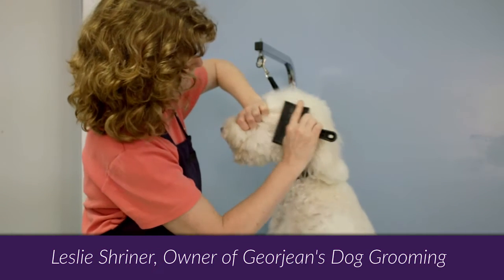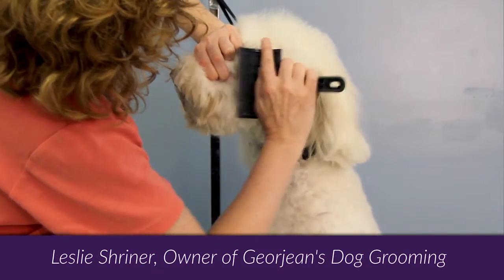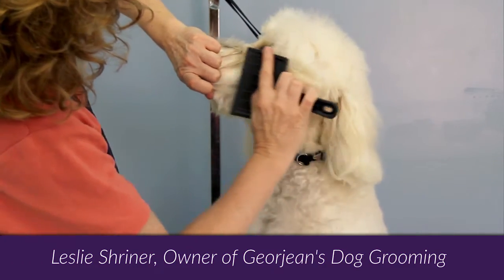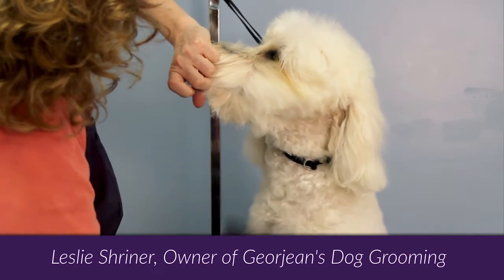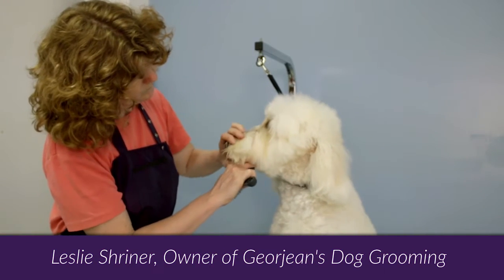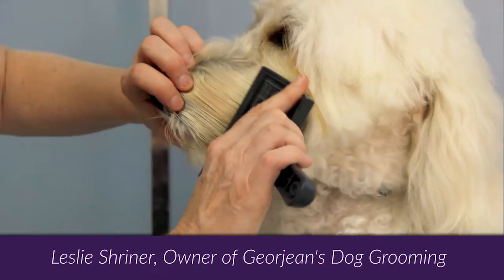Brush a little at a time so the brush's bristles get into the hair. Protect the dog's nose from the brush by putting your fingers over the dog's nose.